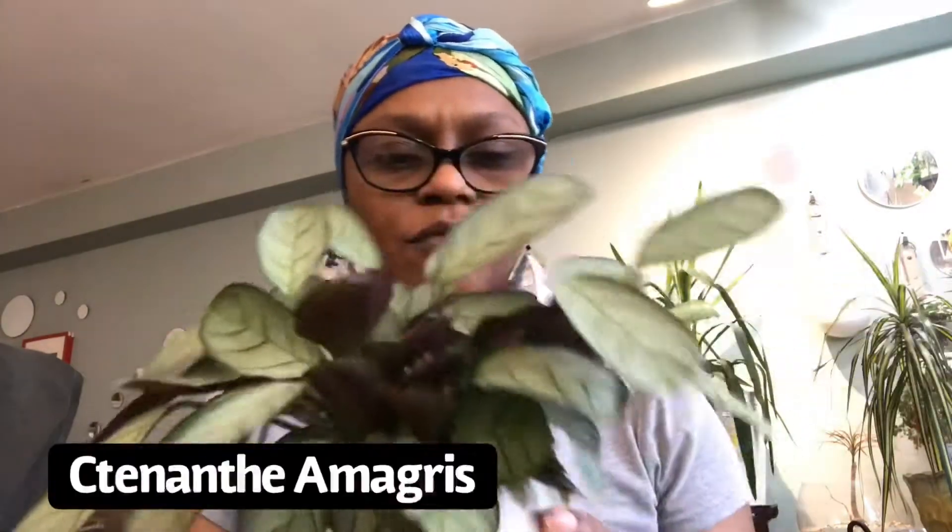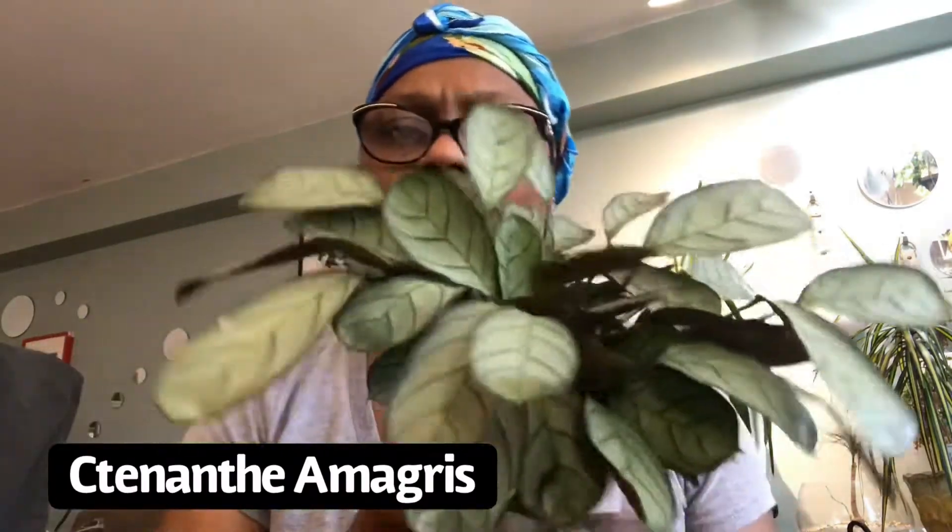My next plant is my Syngonium — I think 'marginalis' may be the proper name. I got this one from Plant Arena. It has grown a lot; it's nice and full. I love how it's growing wide. This one sits in the living room facing the window and gets morning light, so it gets morning sun that's not too harsh. The leaves are looking very good.